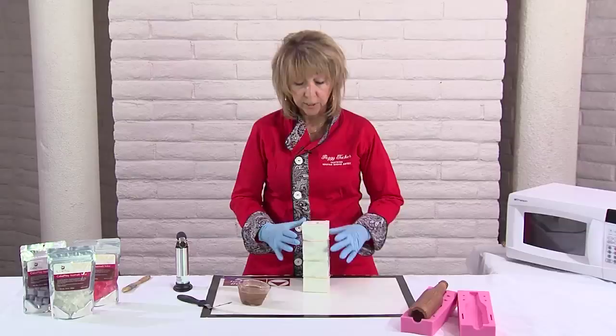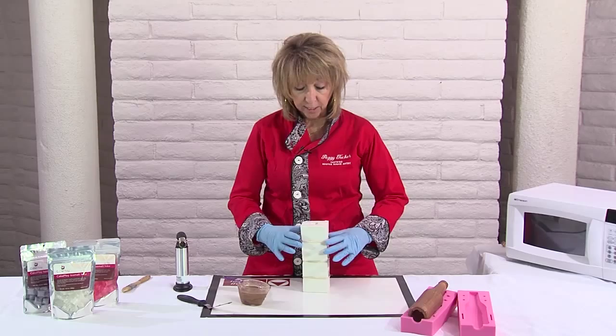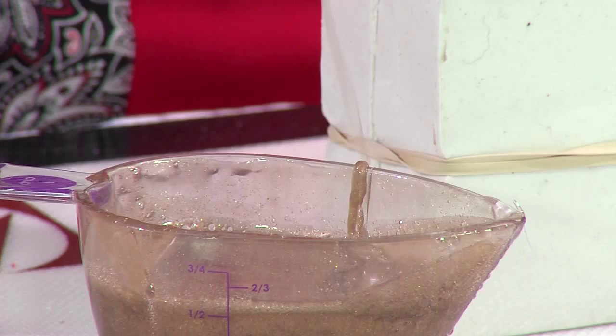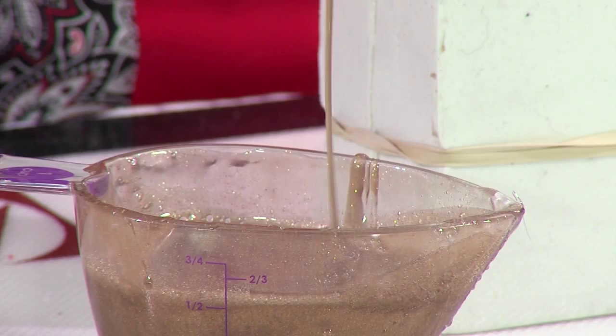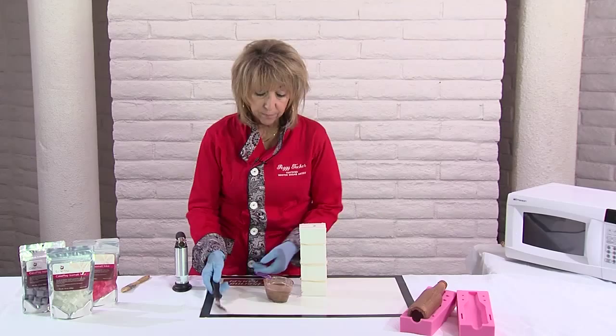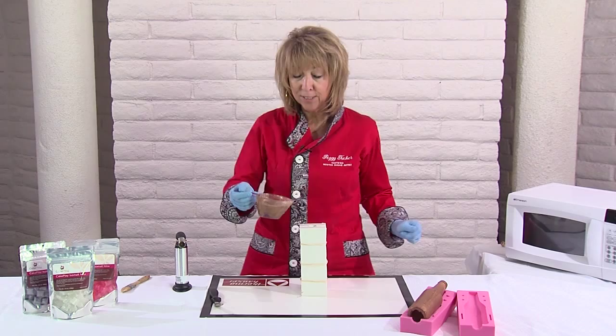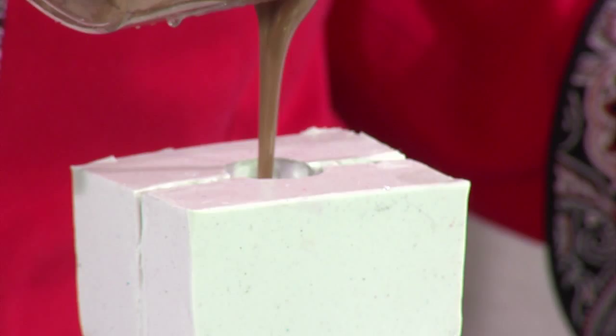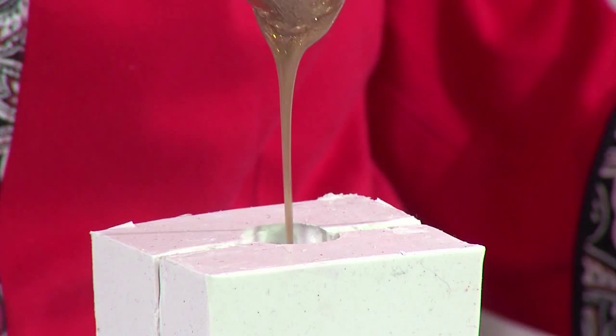I've heated my isomalt until it is a really nice, water-like consistency — you don't want it too thick. Alright, hard part — drum roll — and we're doing a pour straight down the little hole into the bottle. It's going to take the entire cup I have here. All the way in it goes, don't cheat it — last drop, we're good to go.